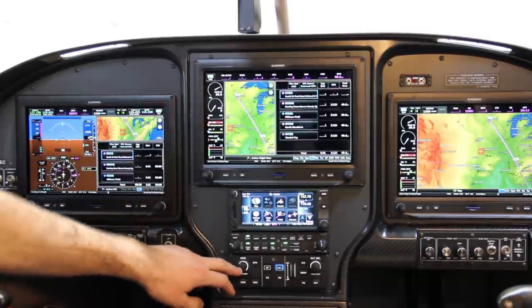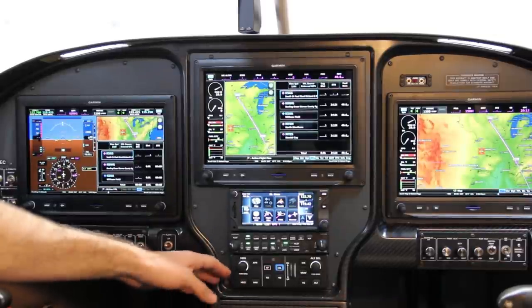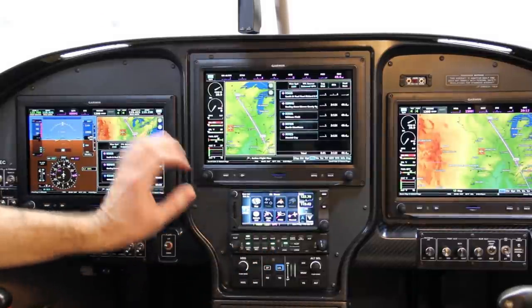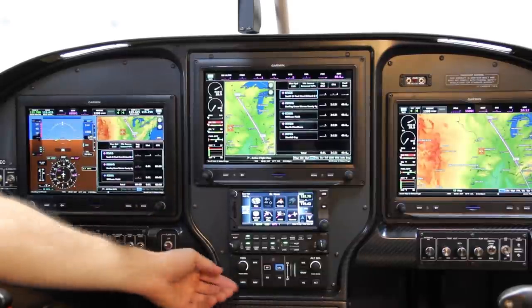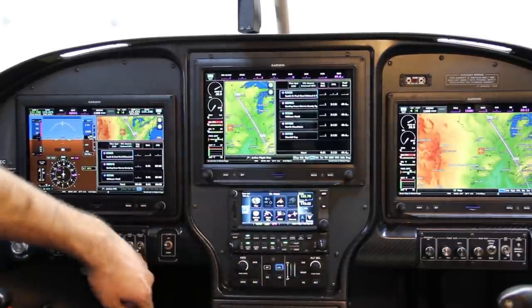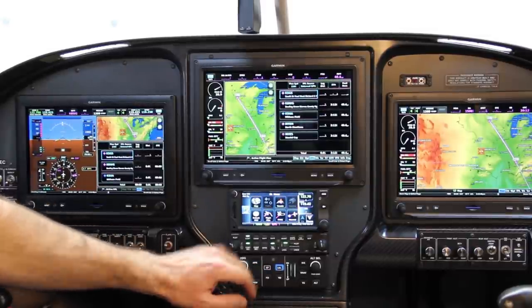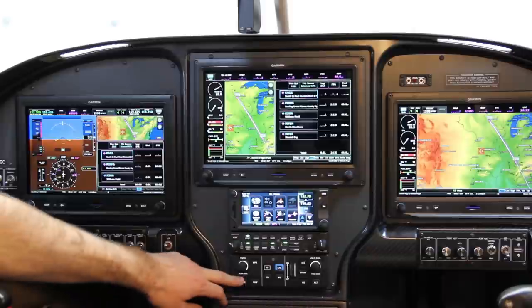Below that we've got the GMC307 autopilot controller. I originally had the 305, which is basically the same, but the 307 gives dedicated knobs for your heading and altitude select. From this panel you can control the mode the autopilot is in — approach mode, nav mode feeding off GPS or VOR, or heading mode going off magnetic heading.